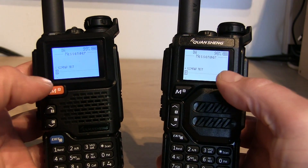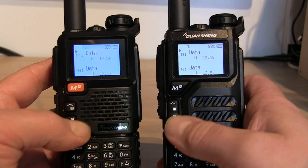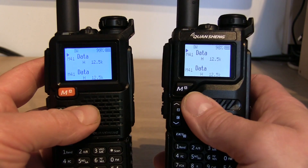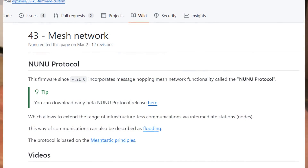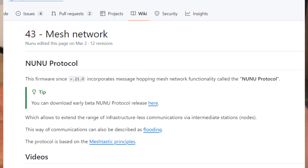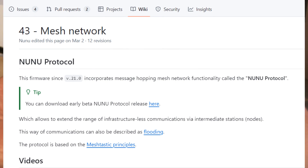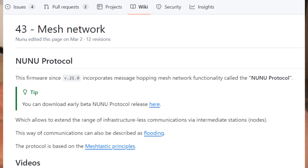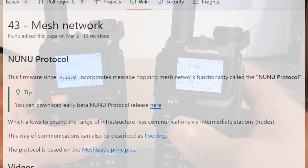To exit message mode, simply press the exit button and that takes you back to VFO or channel mode, whatever you're in. Something else this firmware does is apparently incorporate message hopping mesh network functionality. I haven't done anything with MeshTastic, but apparently this can be used for that. I'll put a link in the description to the GitHub page.